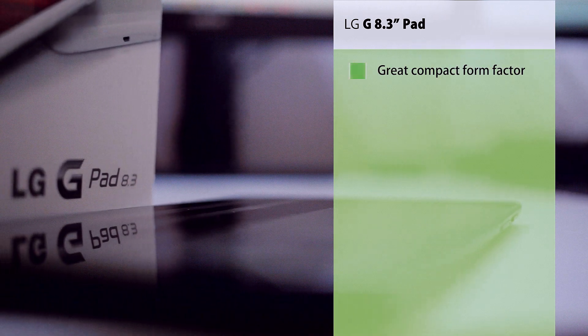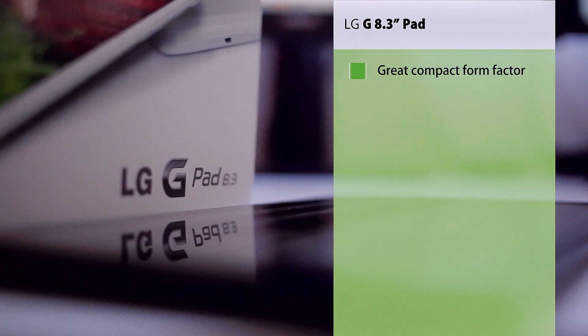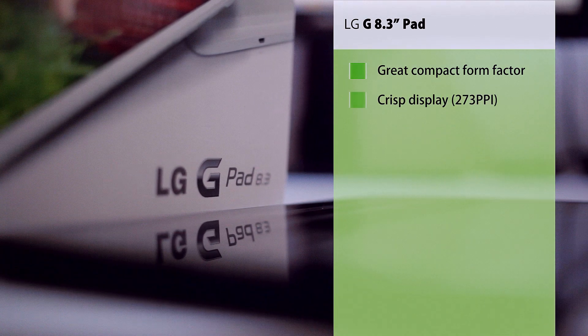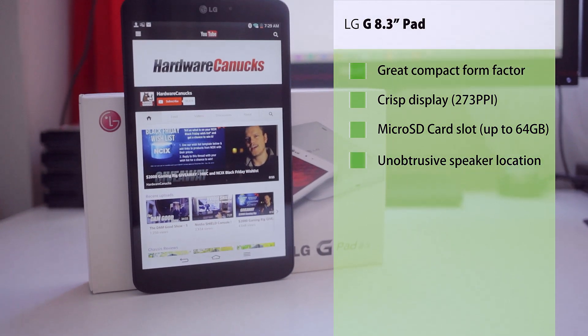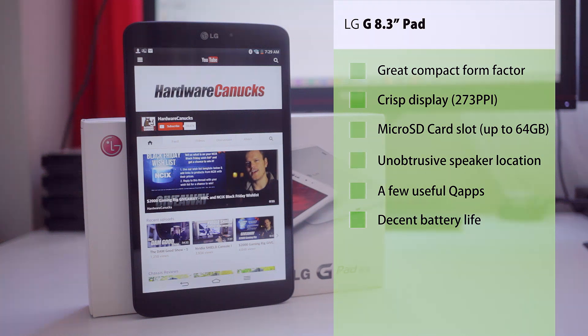Throughout my experience with the G-Pad I really enjoyed the form factor — the screen size is just perfect for mobile media consumption and the weight and thickness is totally my style. Display PPI is quite crisp, the SD card slot is totally useful for extra storage, and the speaker location for landscape mode is unobtrusive. I also like a few of the Q-Apps like Q-Pair, the multi-window option with Q-Slide, and lastly the battery life was satisfactory.